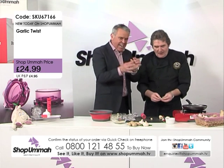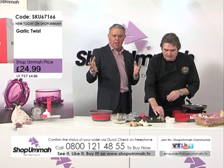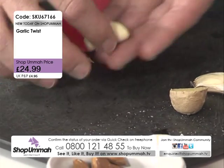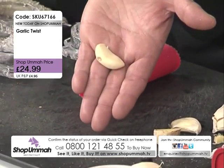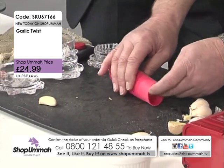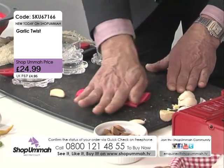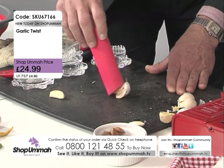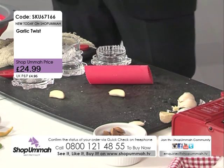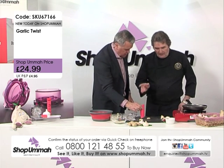Let me have a go — just roll it away. Give it a roll like that and it's done. Take it out — look at that! That has got to be the easiest way ever to peel garlic. Remember you're getting this in the set as well.